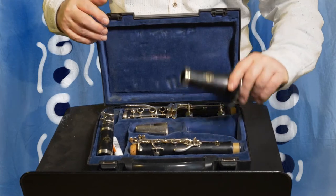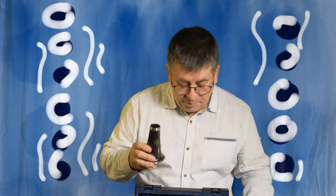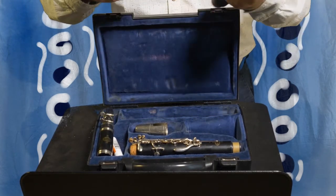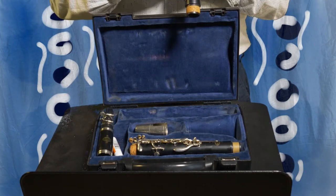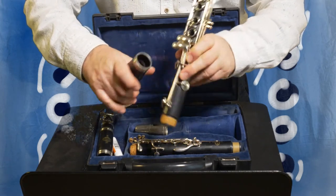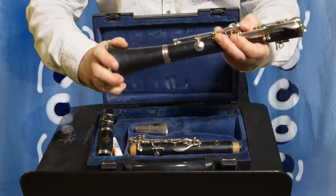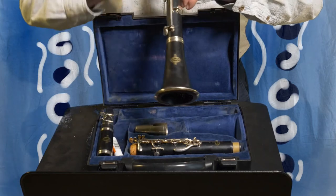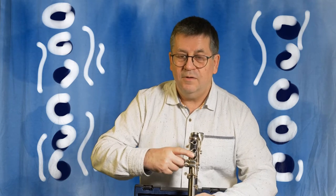The bell is called that because — guess what — it looks like a bell! The bell goes on the bottom part of the lower joint. Pick up the longest piece, the lower joint, and look for what I call the four little spoons. Then just put the bell on the end, twist it on — don't shove it, just twist it. If you've got a Buffet logo, line it up with the finger holes above.